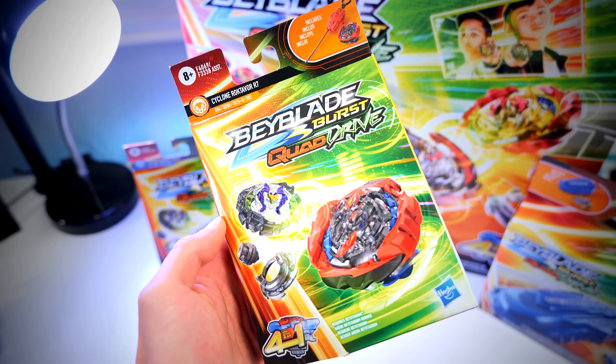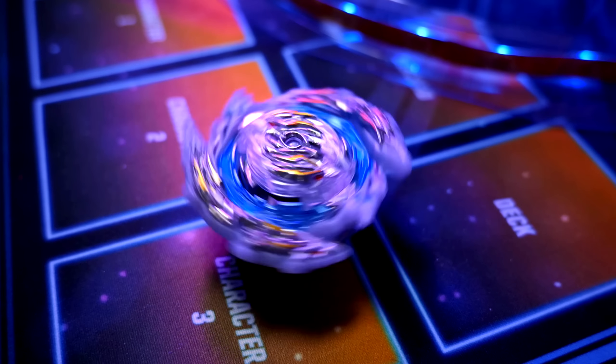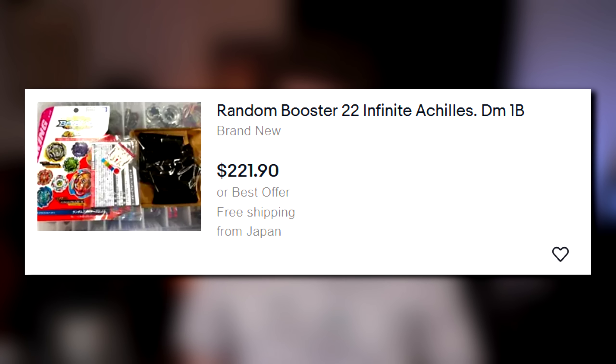As a Beyblade YouTuber, I try and collect as many Beyblades as I can throughout every single generation, but getting some of the older stuff is pretty hard. We're in the third generation, which is Beyblade Burst, and even some of the earlier Burst releases are expensive — some of the random booster prizes are crazy expensive. But as we go back in time to the plastic generation, 1999-2000 era, stuff gets pretty wild. It gets crazy.